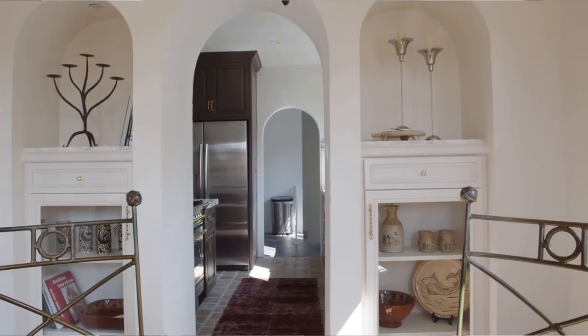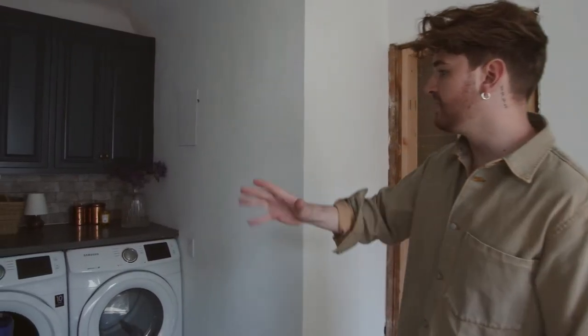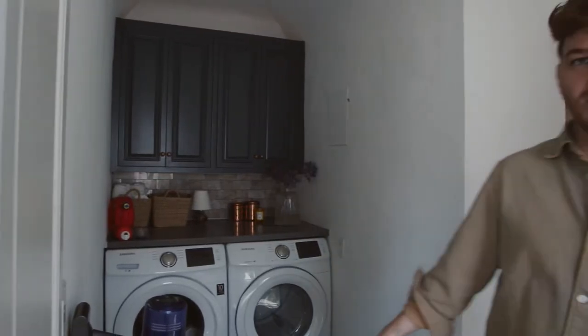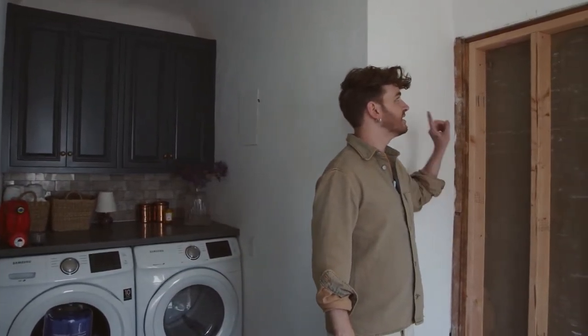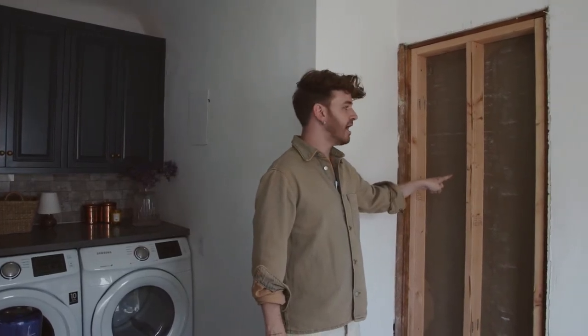Through the other side of the kitchen is the laundry room. This is directly above the yellow and green tiled kitchen and laundry room downstairs — the one I kind of want to turn into an art studio. This will be our actual laundry room. Currently there's a small bathroom being walled off on the opposite side so I can add more storage here.